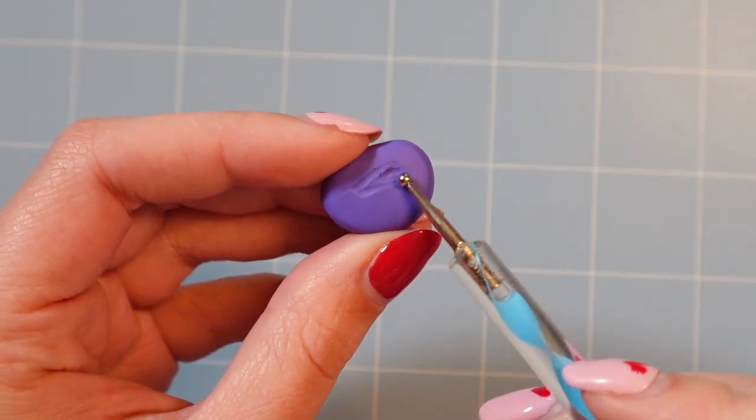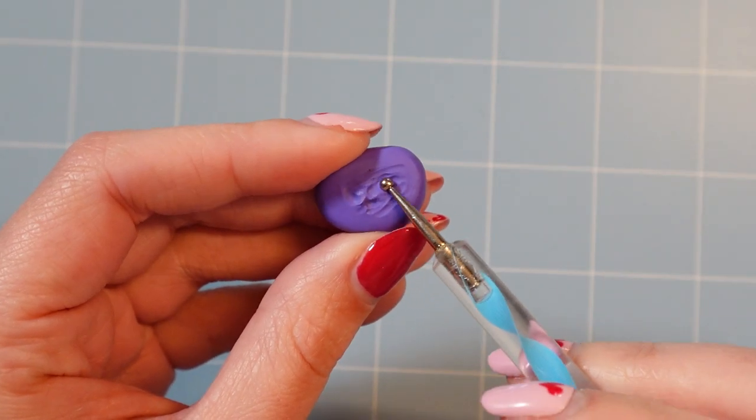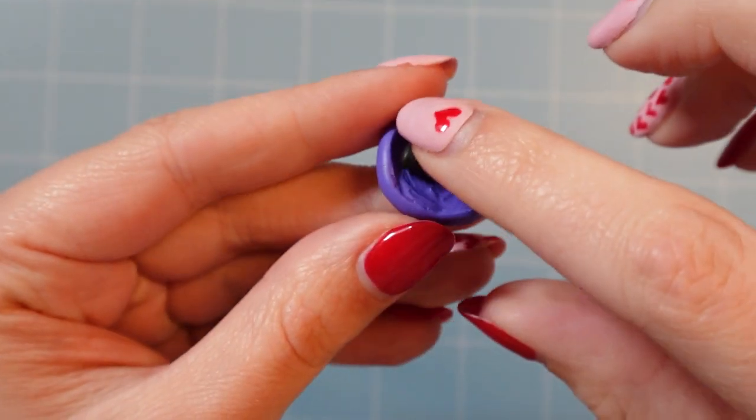I started by making that signature giant mouth he has by carving out a piece of purple clay and filling it in with black.